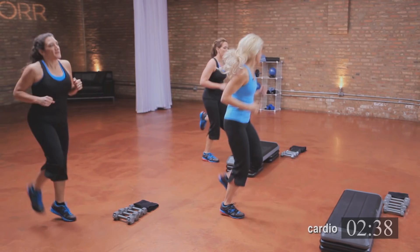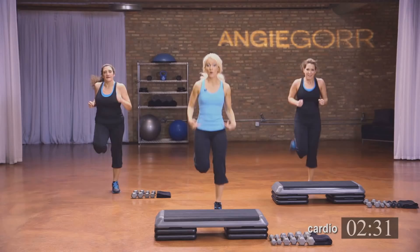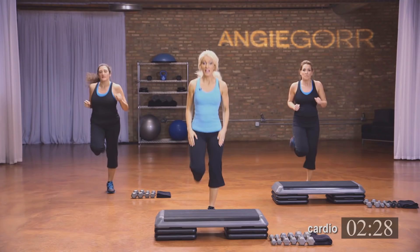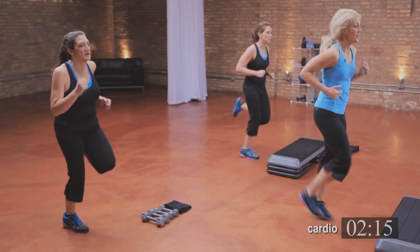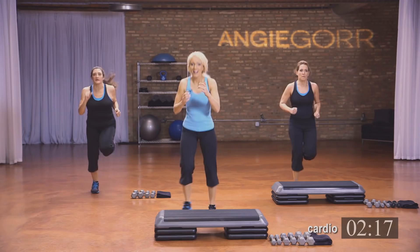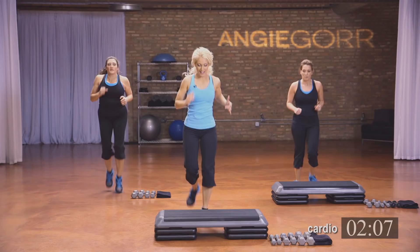Immediately into butt kicks. Now if you're more advanced — go as fast as you can, really push it up. Heart rate should be up. With the butt kick, you're actually stretching out your quadriceps. If you need to do low impact, you can hang here, but make sure that you stretch out those legs. We have more cardio that we have to do — we're not done yet. A lot of calories burned in this section. Hang in there. Keep breathing.